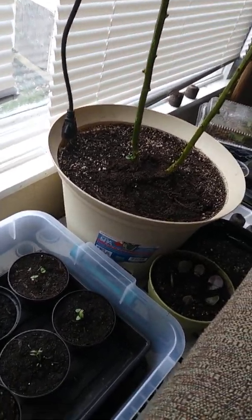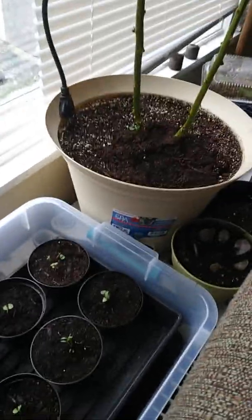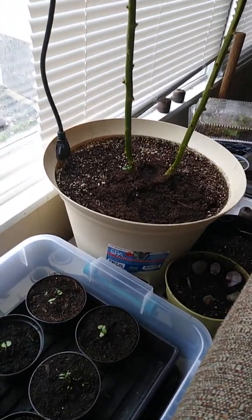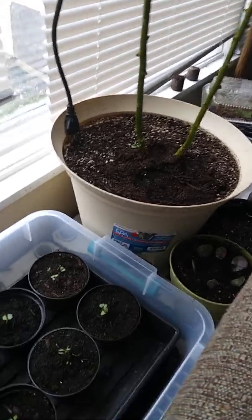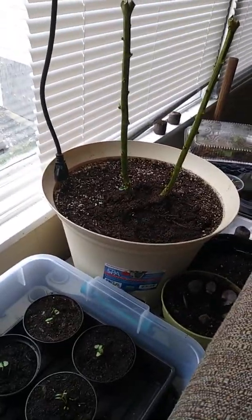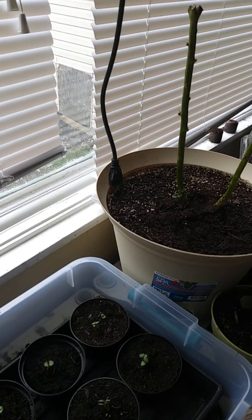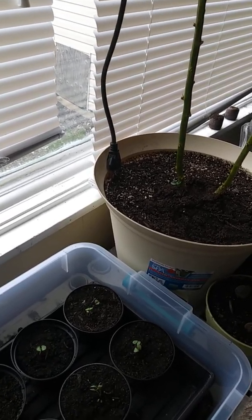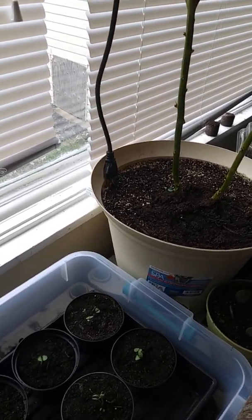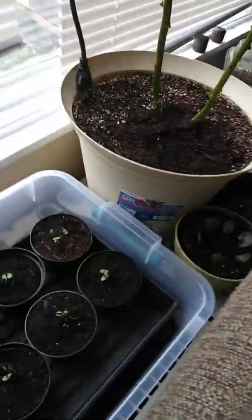Hello YouTubers, this is Chef Victoria. I wanted to show you my first garden. This is the first time I'm attempting to have an indoor and outdoor garden. I'm in Chicago, so it's still kind of cold outside — this is the last week of March 2018, and it's still too early to plant anything outside. But I'm starting everything inside.